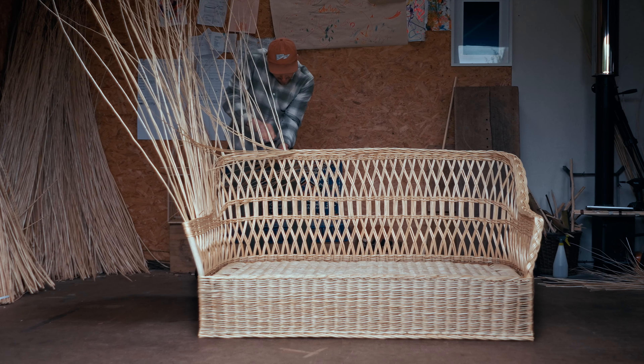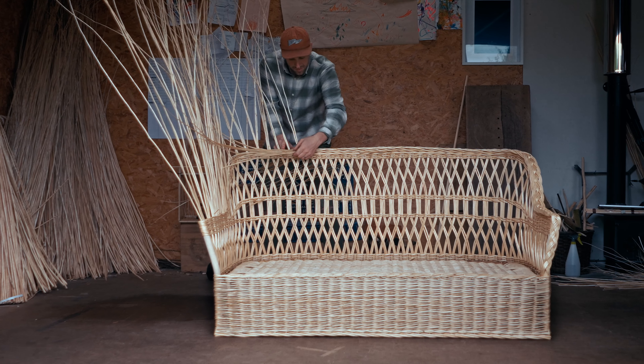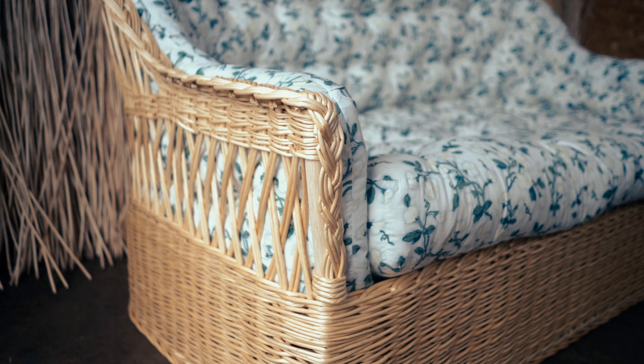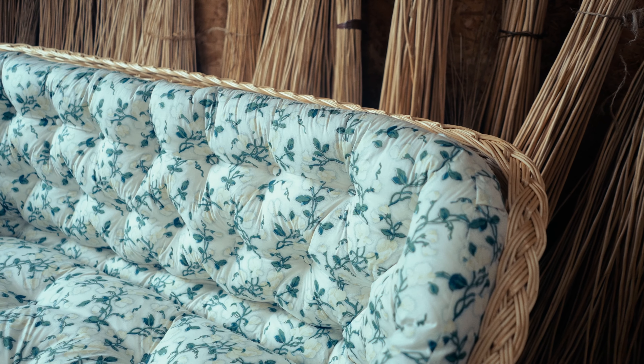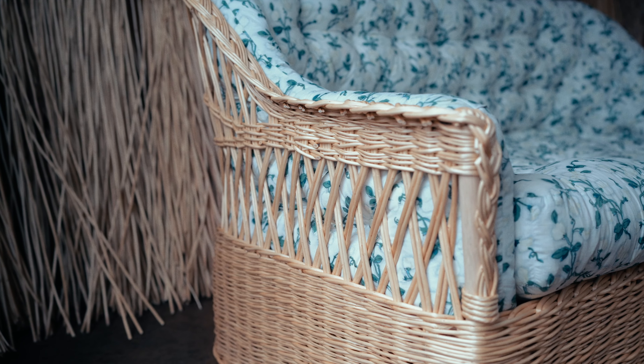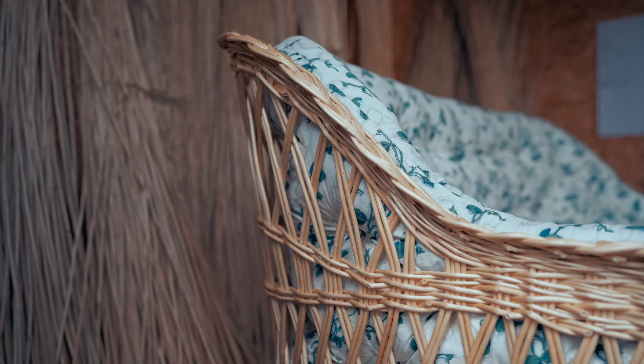The dappled bits that you see on the willow, they're the buds — so when the bark was still on, that's where the new growth would come from. Obviously we've stripped the bark off so you're left with these beautiful little signatures on the willow. None of them are the same, which means none of these sofas are going to be the same. Every single one is a unique piece.